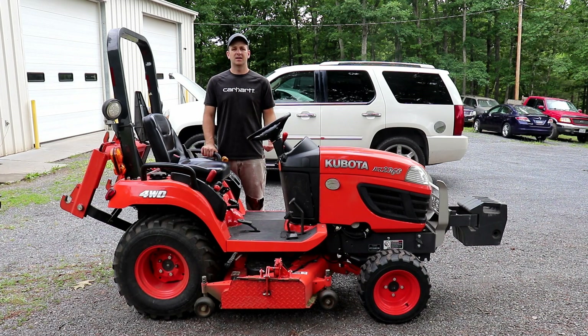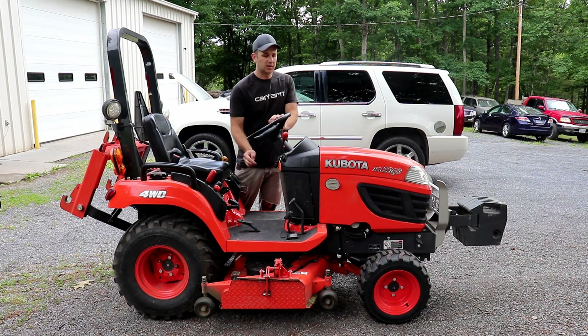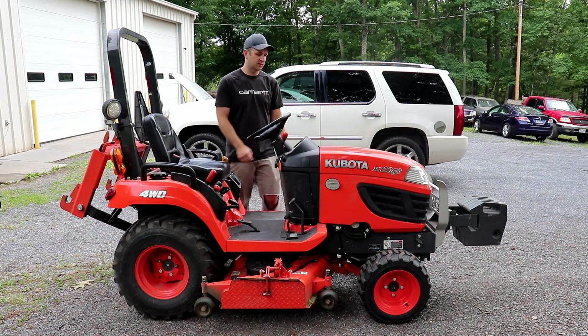What I want to talk about today is if your Kubota BX tractor won't shut off when you turn the key off. We'll pop the hood here and take a look at some things.